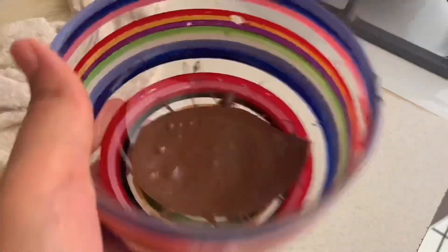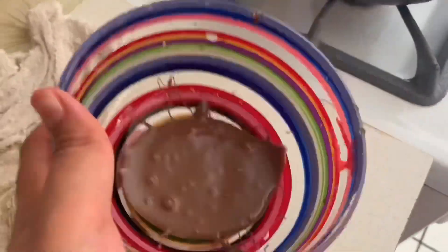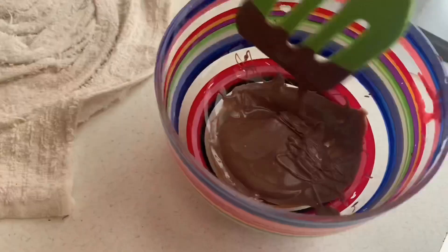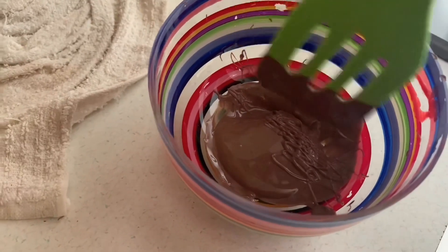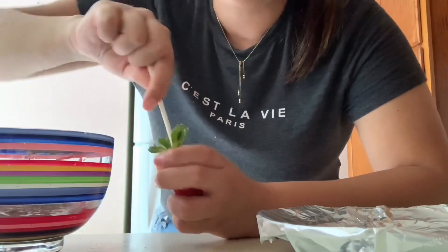My eyes started to get really watery, so that's why I have my glasses on. I move the chocolate around a little bit more to make it smooth, and now it's ready to start dipping the strawberries.